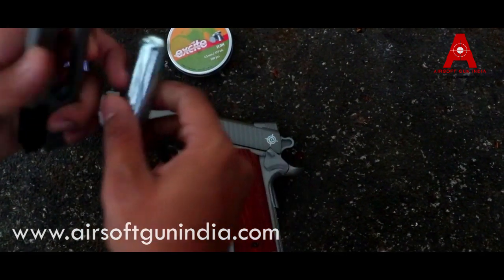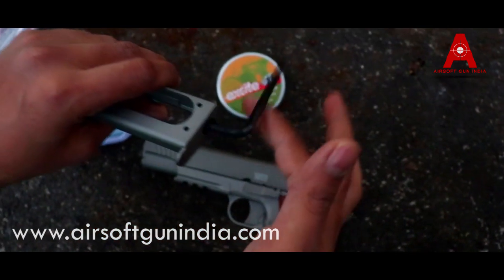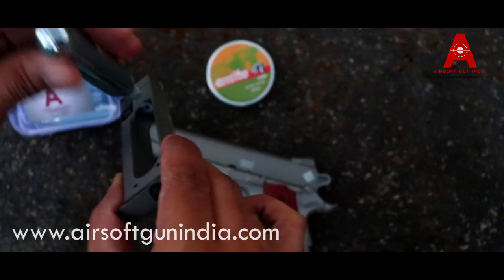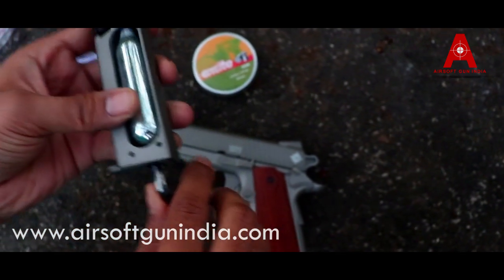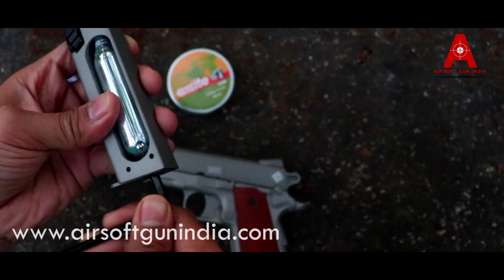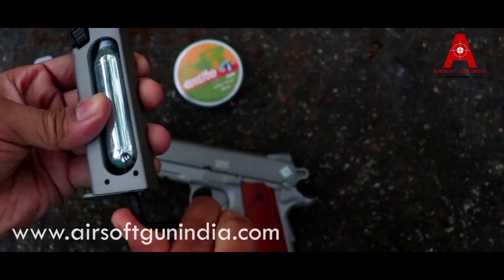This is a 12g CO2. What you do is go like this and revolve like this — very easy. You take the CO2, 12g CO2, and you put it in the center. Make sure it is aligned, and then you just start pushing it. You take a lot of attention to this part — you just go like this. There will be a little noise, and just make it tight.